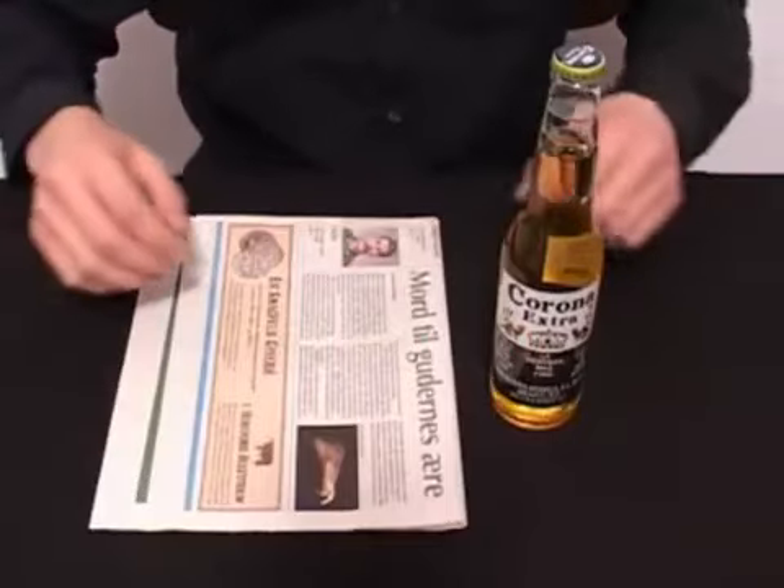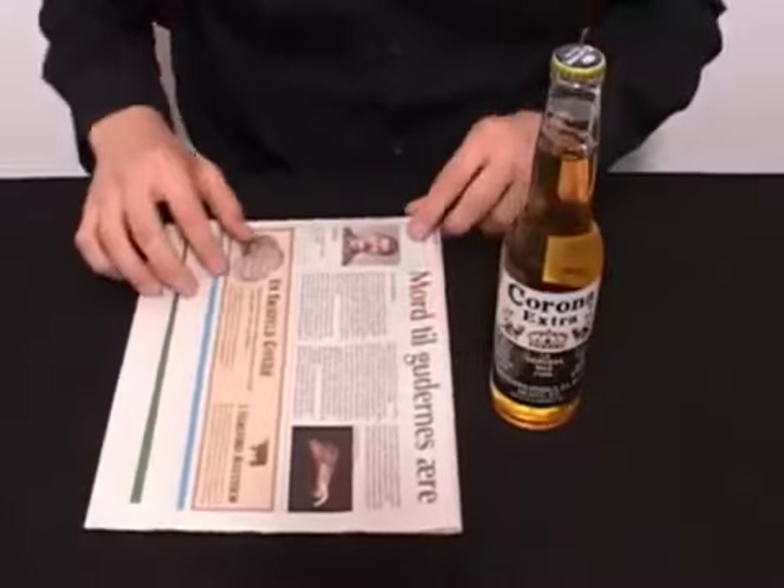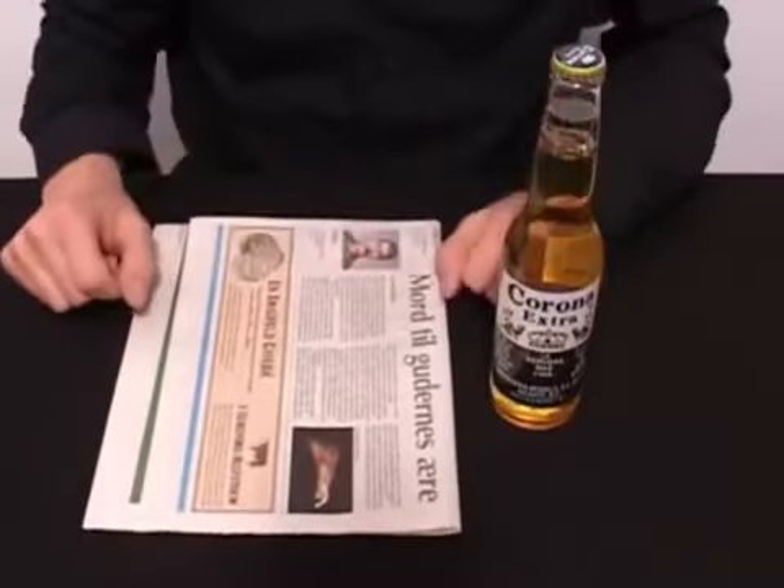Hi and welcome to a video presentation from EasyBotTricks.com. In this video, I'll show you how you can open a beer with a newspaper.